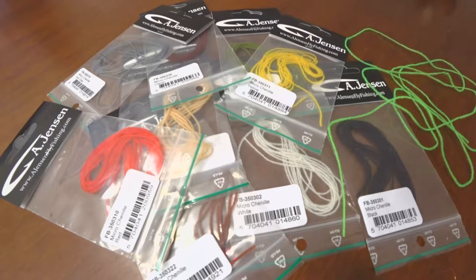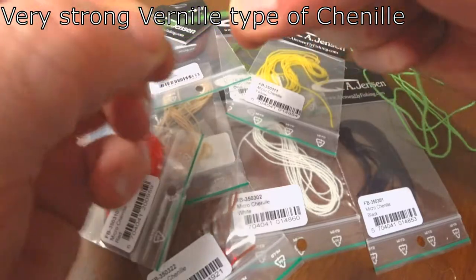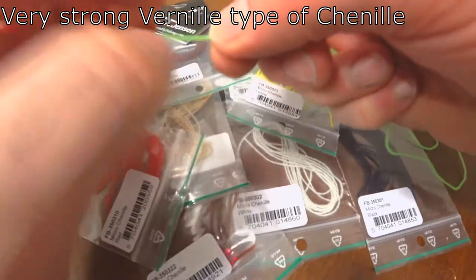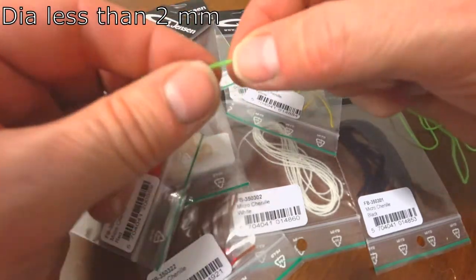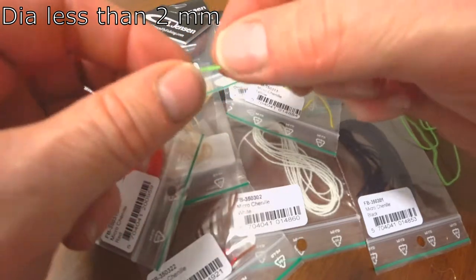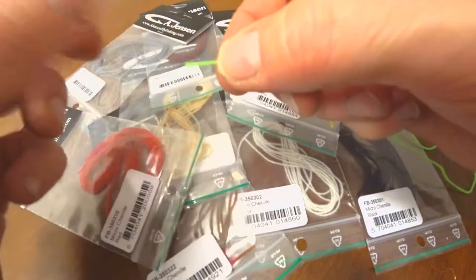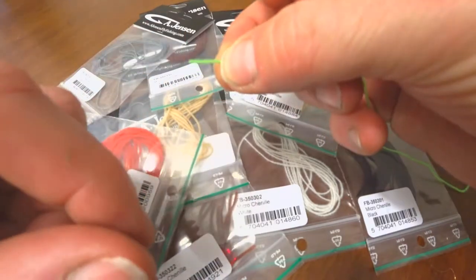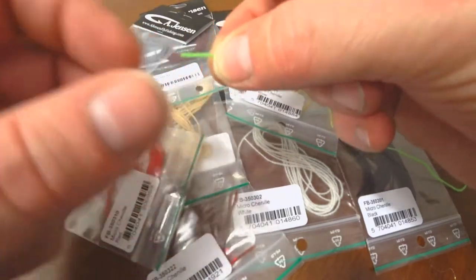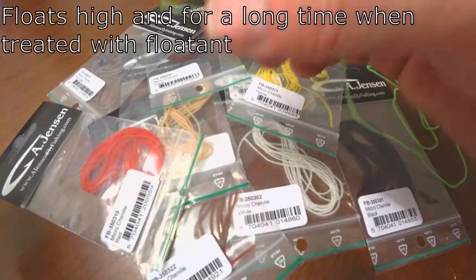Here we have the micro chenille. The micro chenille is a very strong type of chenille — you can't break it really — and it's mostly used for smaller flies, as the diameter is very low, less than two millimeters. We sell a lot for nymphs, of course, but also for prolonged tails on dry flies, as it takes up float very well, making it a good material overall.